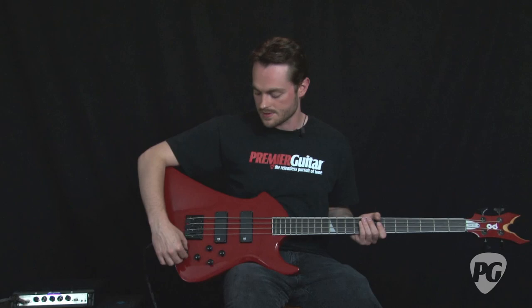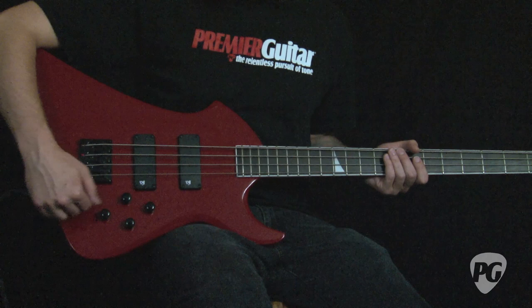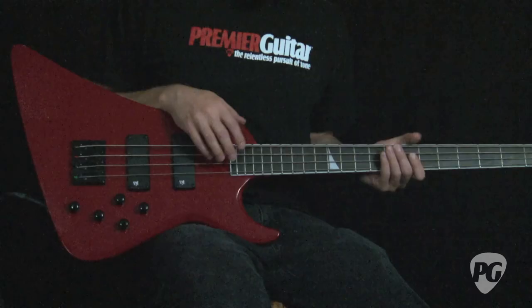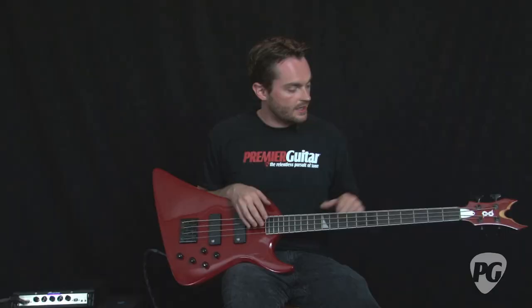There is 12 decibels of cut or 12 decibels of boost, which is quite a bit. There's a blend control and a master volume. Each one of the three EQ controls and the blend has a nice satisfying notch — a little click right in the middle to give you an idea of where the halfway point is. The neck is bound with a rosewood fingerboard, a single sharp tooth inlay, and enclosed die-cast tuners.